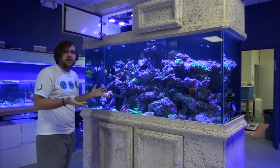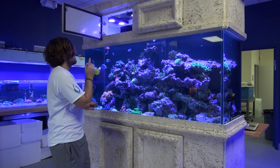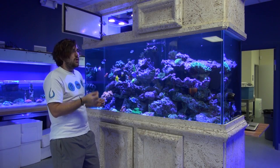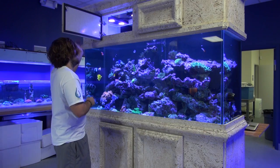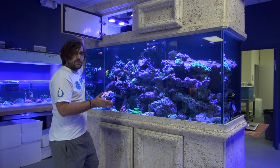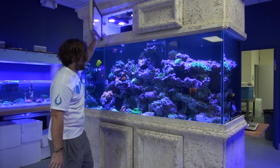For lighting, we kept it the same as last time. We really liked what the Radions were doing. And for those that missed out, these are the Generation 2 Pros. We're contemplating upgrading to the Generation 3s — we'll let you guys know if we do and go ahead and do another video if we change over. But for right now, the Generation 2 Pros are providing all the color and all the growth that we would want in this tank.